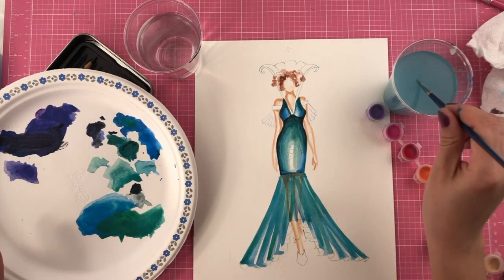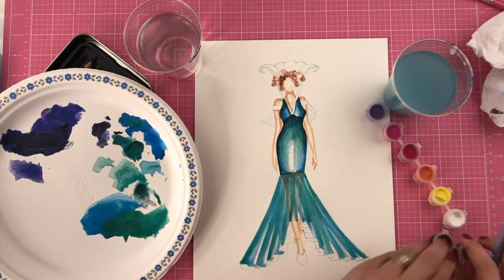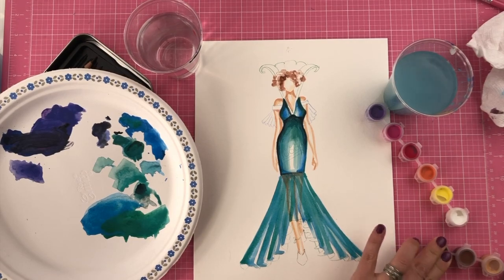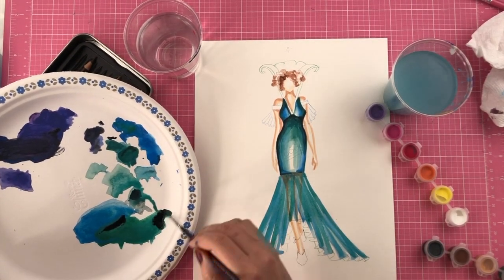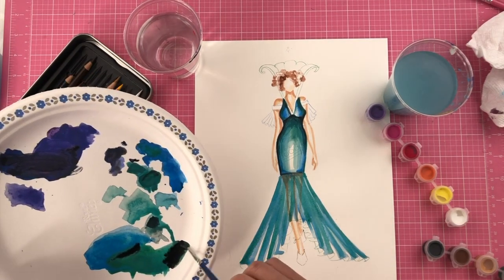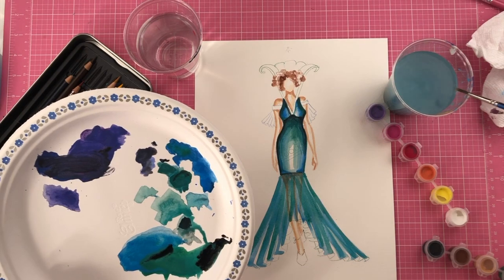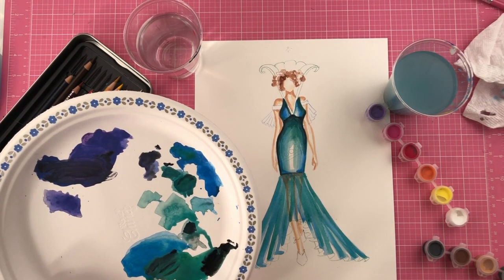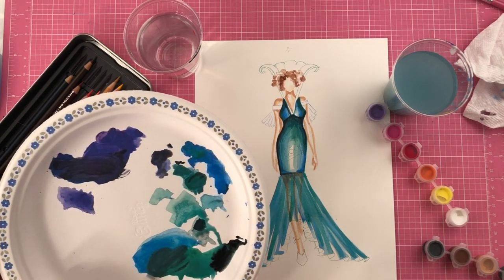Now adding a little bit of darker color — I'll add a touch of black to the base color I have here. That was too much black, so I'll wash my brush and start over. This should be good — I think that will do for this shadow.